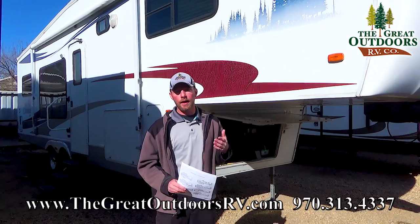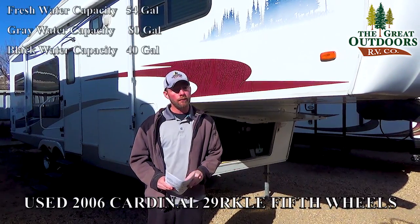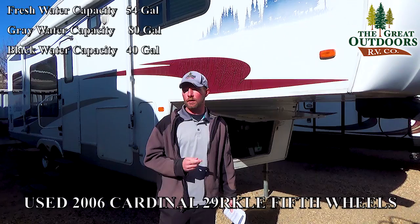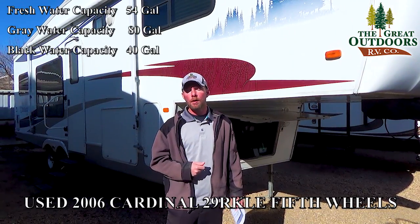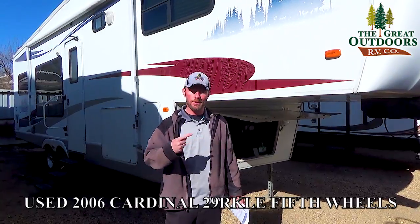You also have a fresh water tank of 54 gallons. You've got two gray tanks that are 40 gallons each — one for the kitchen, one for the bathroom — and a 40-gallon black tank. We'll go over some of the exterior features, and then we'll take a look at the inside.